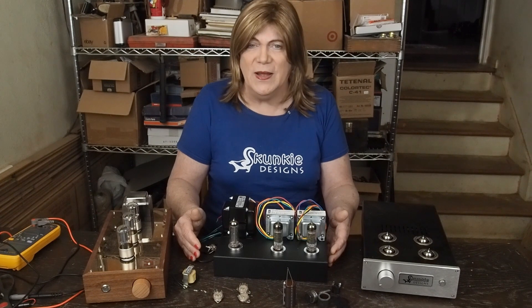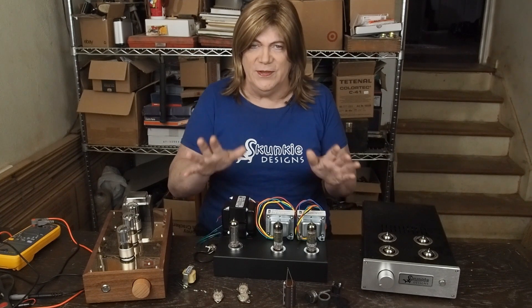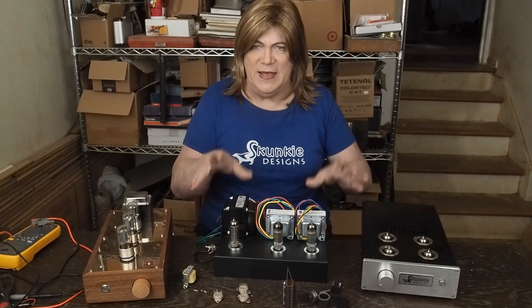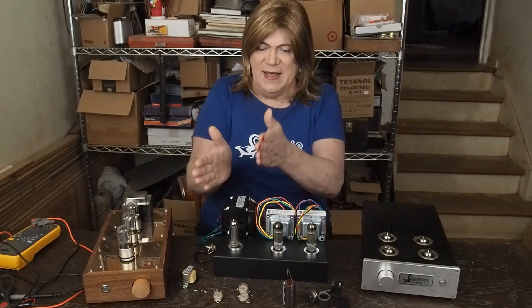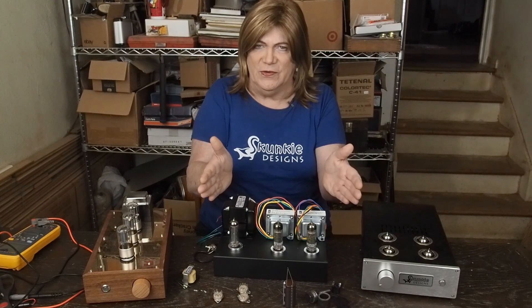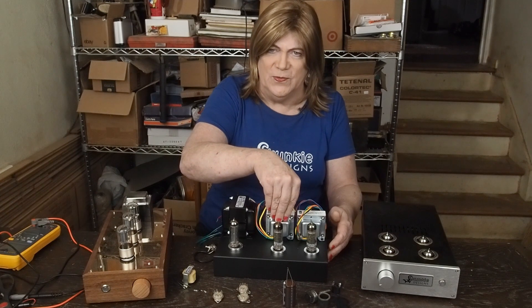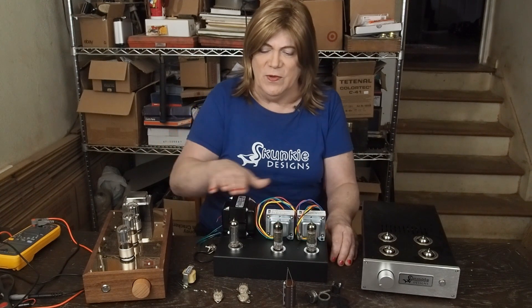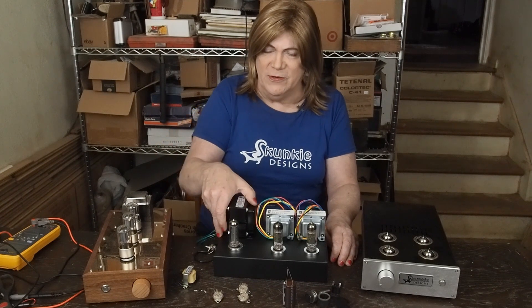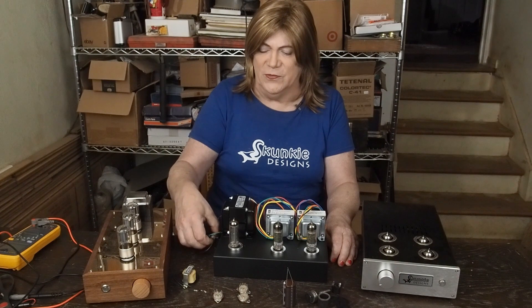Let's kind of go over the layout real quick. One of the things that I really try to do in my amps is keep the power supply on one side, and then keep the audio on the other. I really don't like these amps that put the power transformer in the middle and then have the output transformers on each side. So the power transformer is over on this side, and the power switch is going to be over in this corner.